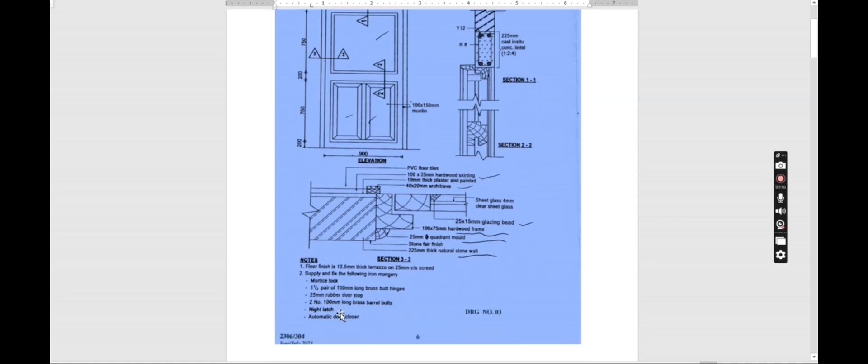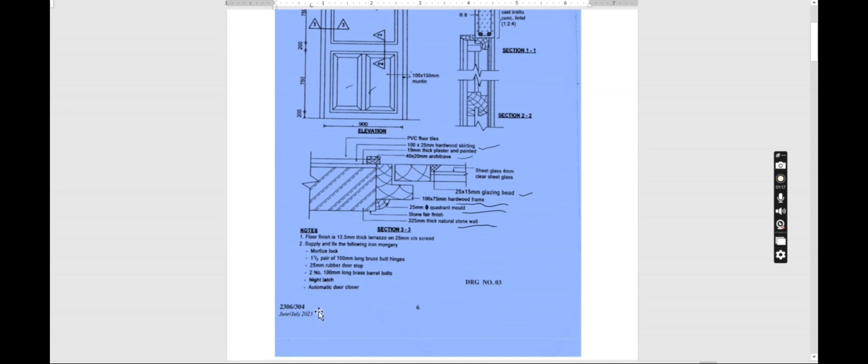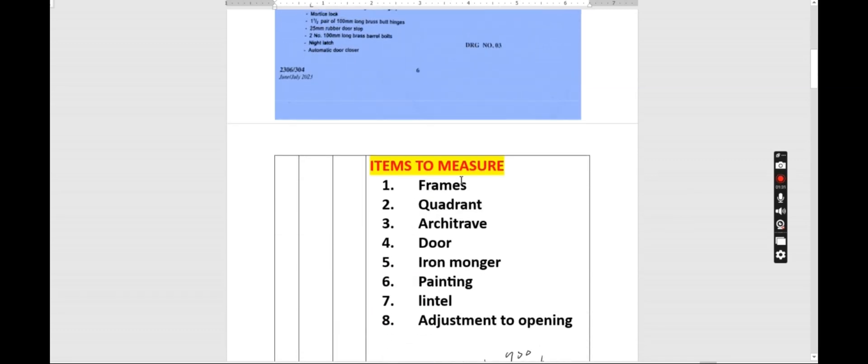We have some notes here: floor finish is 12.5 millimeter stick terrazzo. Supply and fix the following iron mongery — we've been given the iron mongery. Remember, iron mongery are the things that we use to fix the door. We have been given the list, so we are going to take care of those quantities. Now let's proceed to the items that we need to measure.